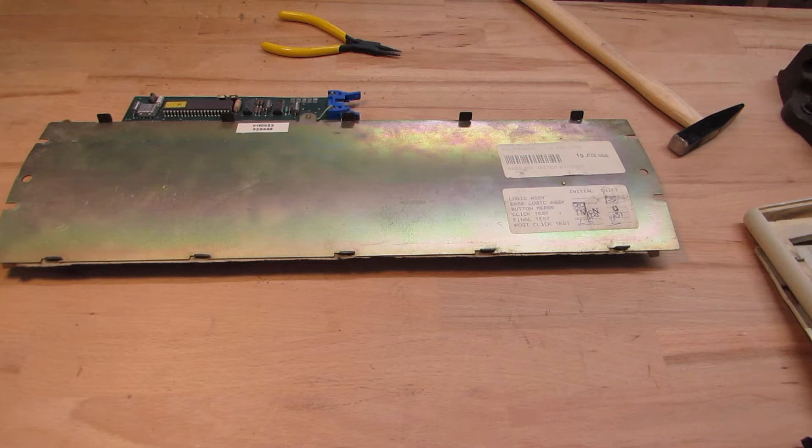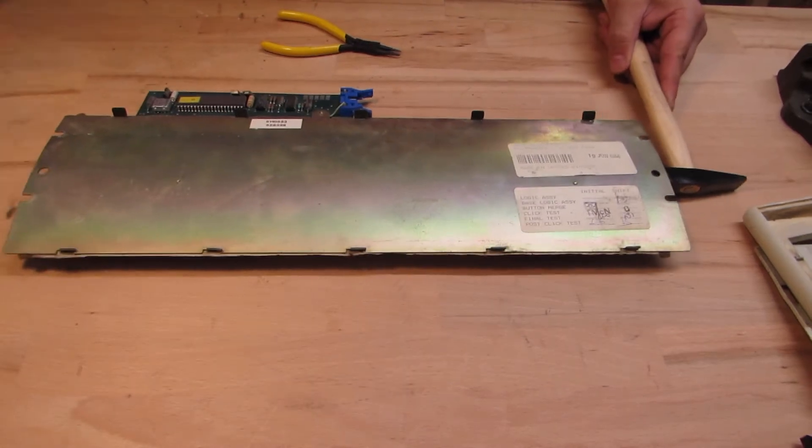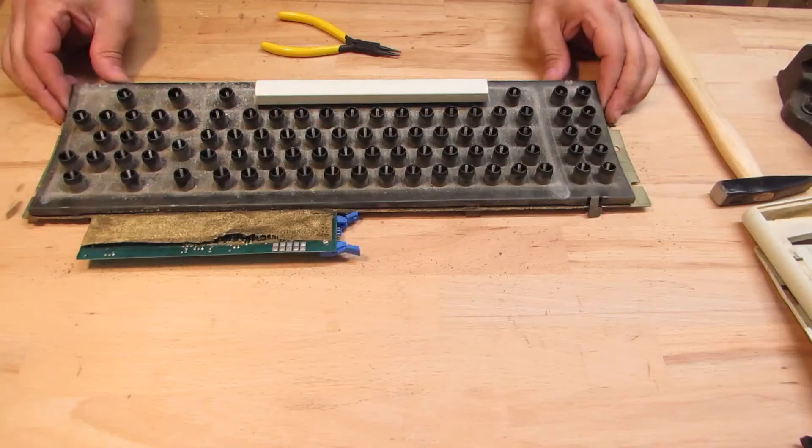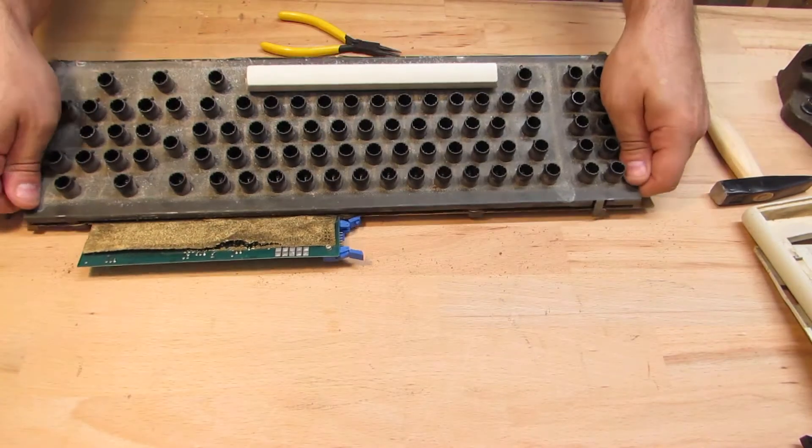To remove the backside, I could just bend away those locking retainers, but I think I can slide it out if I use two hammers. That seems to have worked very well — now I can take the two parts apart.